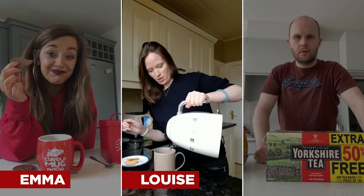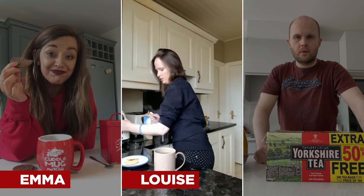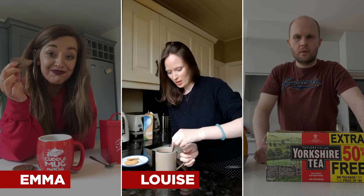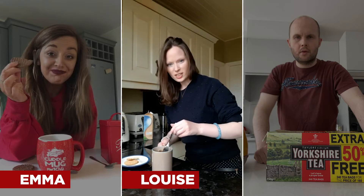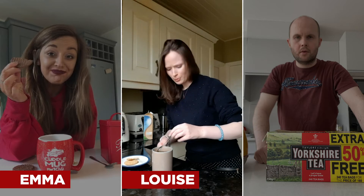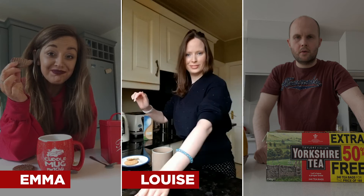Then the water, right up to the top. I ran out of spoons so we're using a fork, but it doesn't matter — all does the same thing. We stir it and give it a good squeeze on the side, maybe two or three times just to get all that flavor out. I don't like it too strong, but I definitely like it so I can taste that it's tea. None of that dirty water kind of stuff.